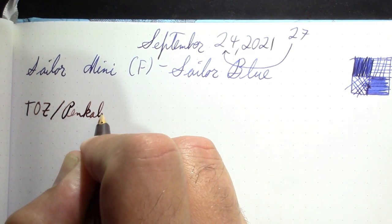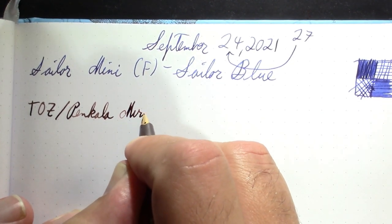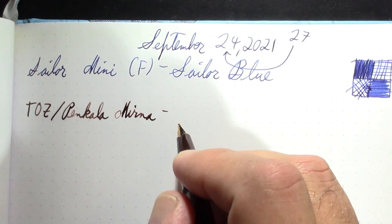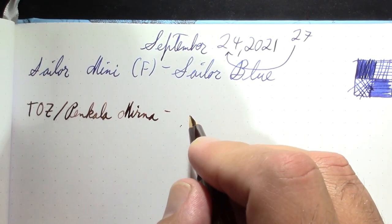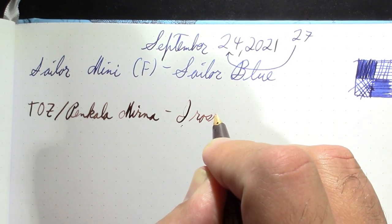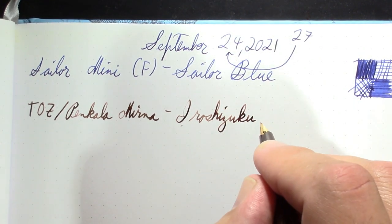Probably at the time this was sold it would have just been called a Toes pen. The ink in it is Iroshizuku Tsukushi — a nice Japanese ink in my Croatian pen.